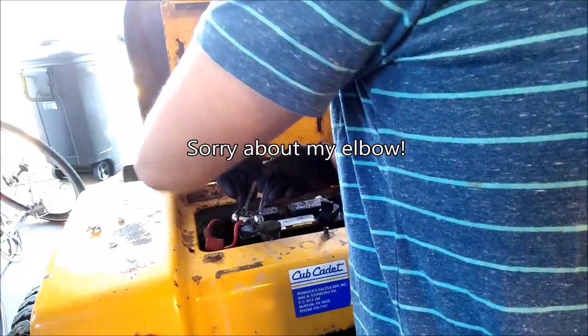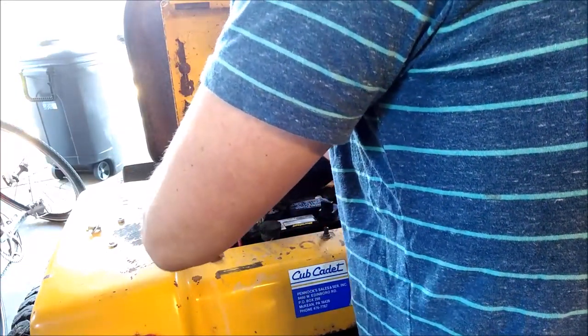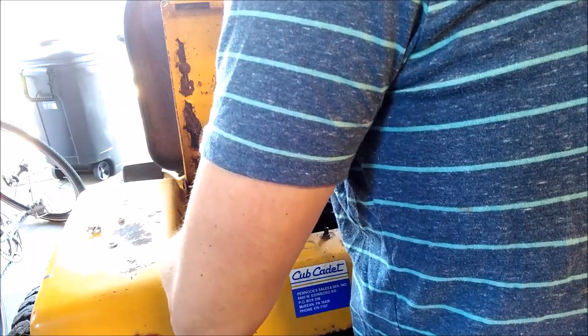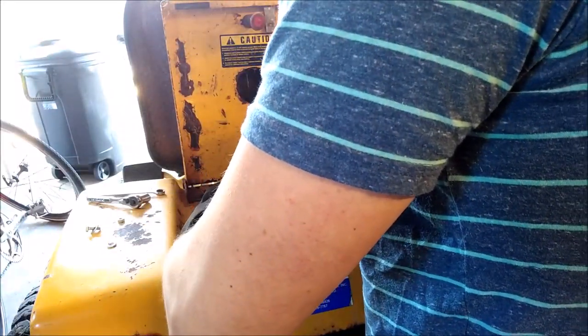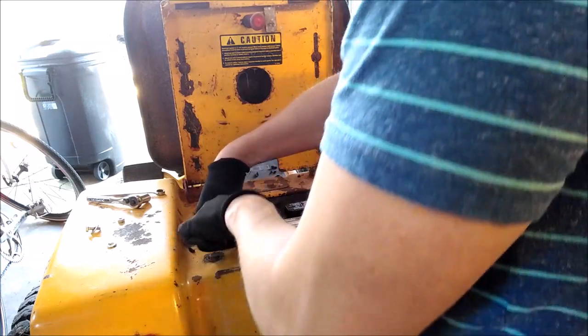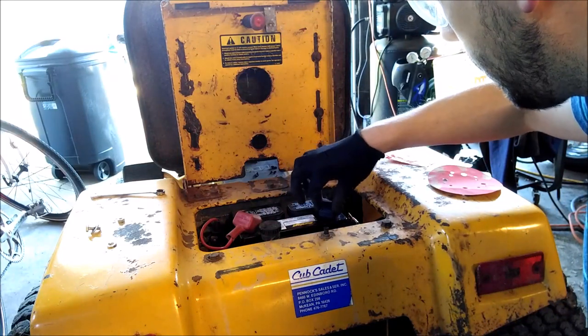Another thing — as you're transporting your battery, keep it upright so you don't get any leakage. The positive side is on now, so I'll put the little cover over it.